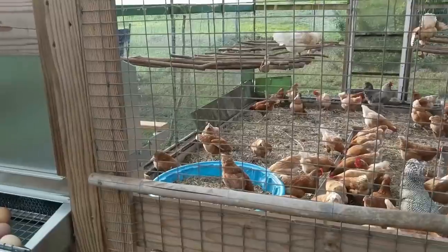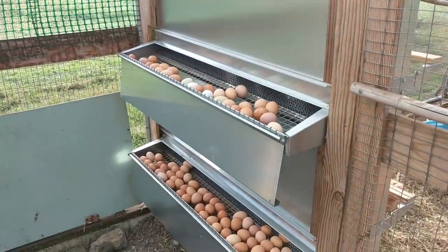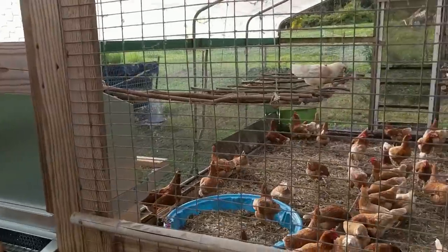When they come back in, the nest boxes would get some of that mud in them and all the eggs would end up muddy. This way there's no chance of that — they lay their eggs, the eggs roll away, and all I do is come in and collect them. It's a pretty good deal.